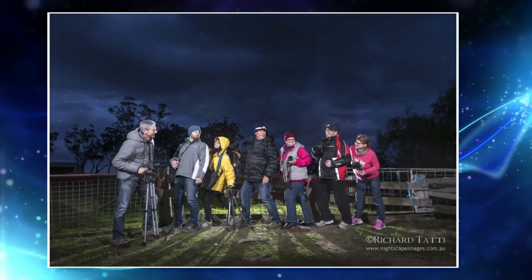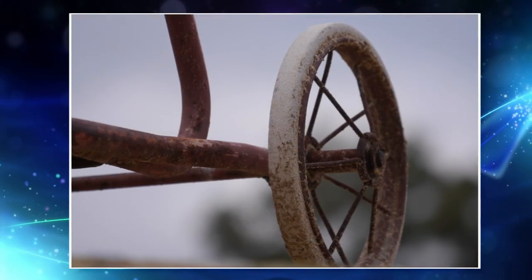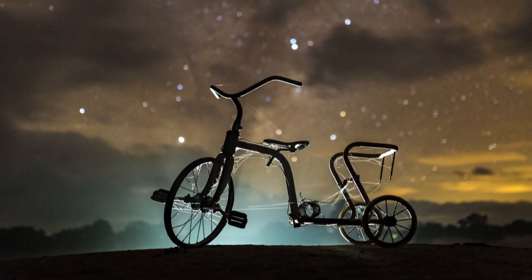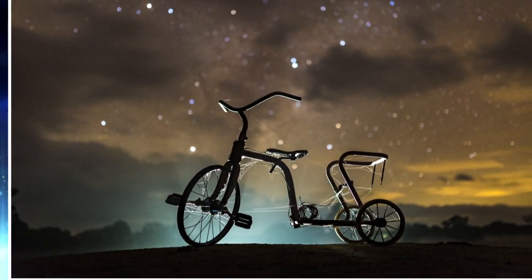During a recent workshop at Rostrata, we came across this beautiful old trike sitting on the bank of the dam. So we did what any group of night photographers would do — we decided to shoot it against the backdrop of the Milky Way.